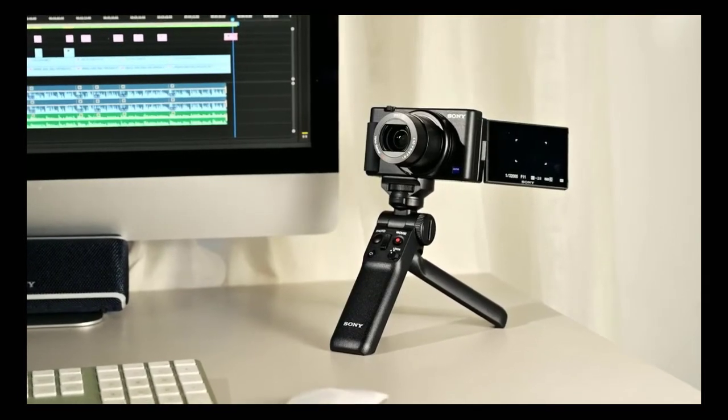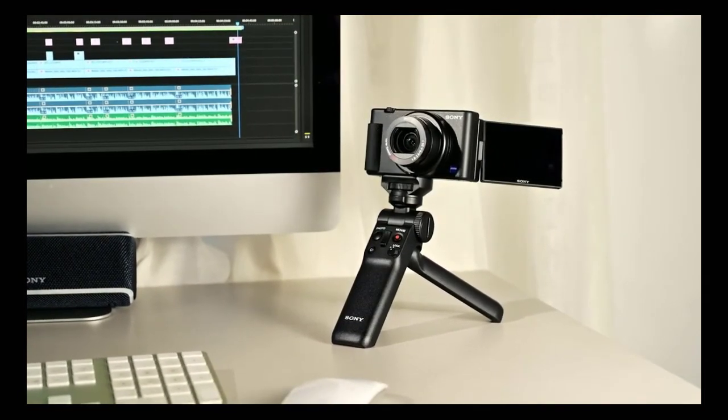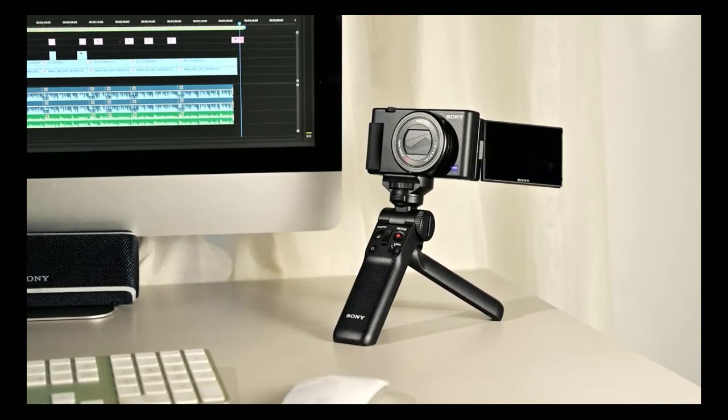So that concludes our hands-on look at the new Sony ZV-1 compact digital camera. It's safe to say this one is going to be on a lot of people's wish lists — it's both a cracking still photo camera and a built-for-purpose vlogging machine.